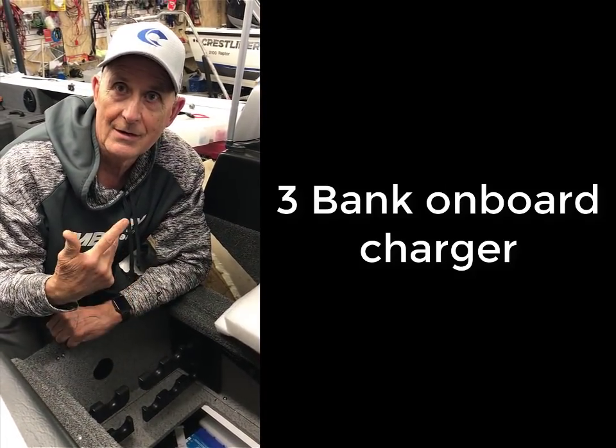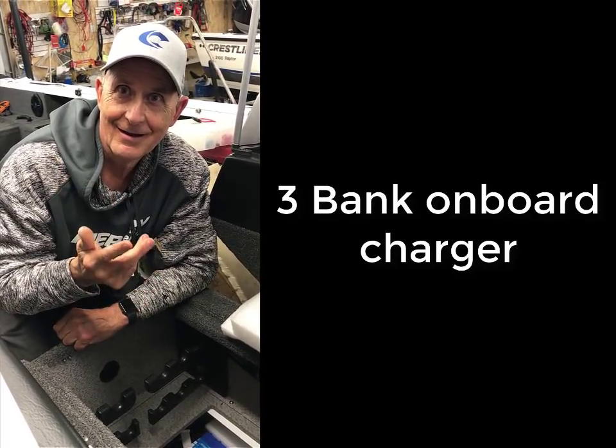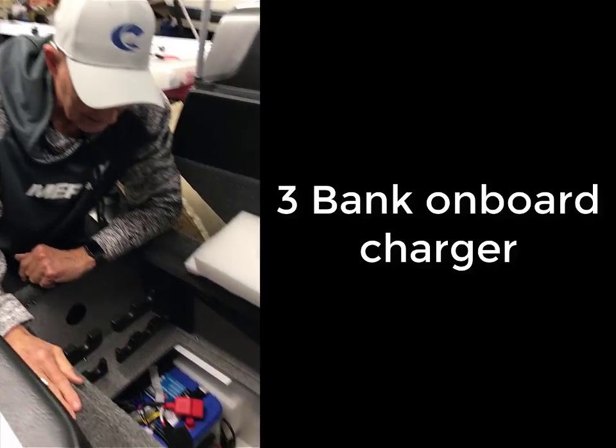It's really important because if you have a fishing tournament, you want to know that your batteries are not dead. And you don't want to take everything off and go look. You see how I did this?